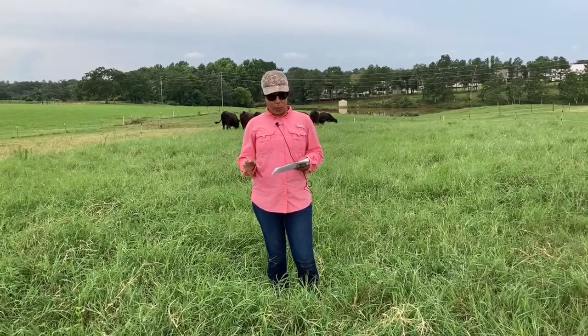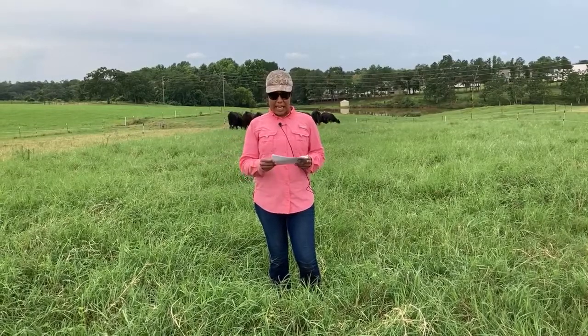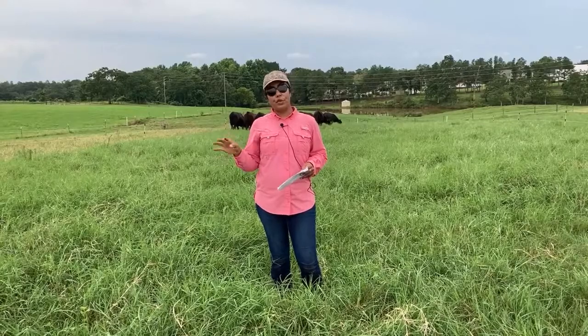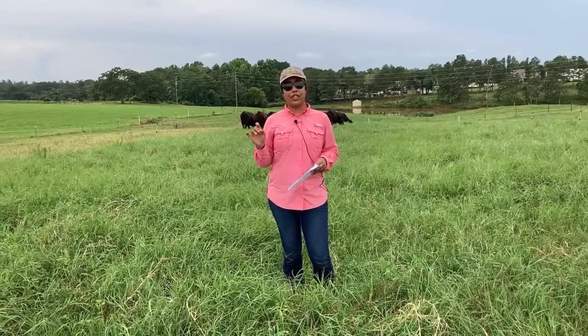In late October we planted alfalfa using an O2 drill at a seeding rate of 15 pounds per acre with a row spacing of 14 inches.